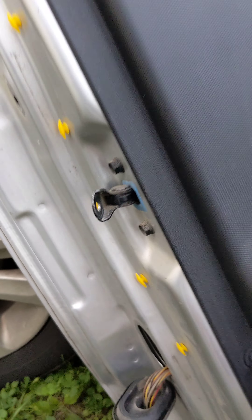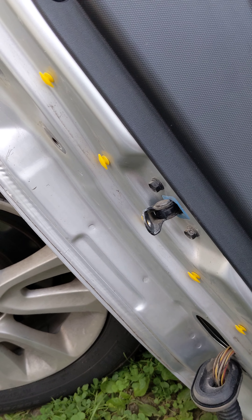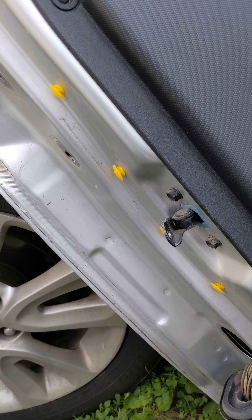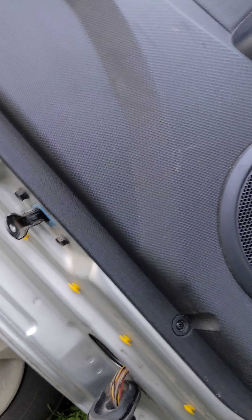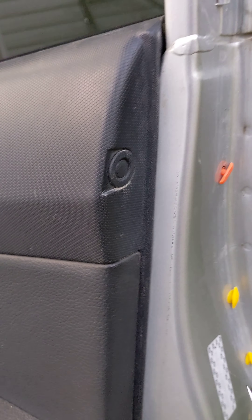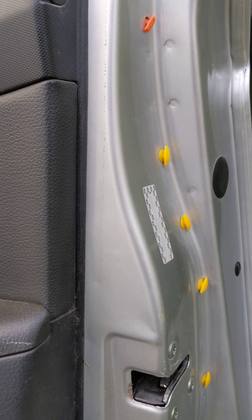There's one over here, that's the second one. There's another one — there's two. There's one right here on this side. Alright, that's three, let's see if there are no more.